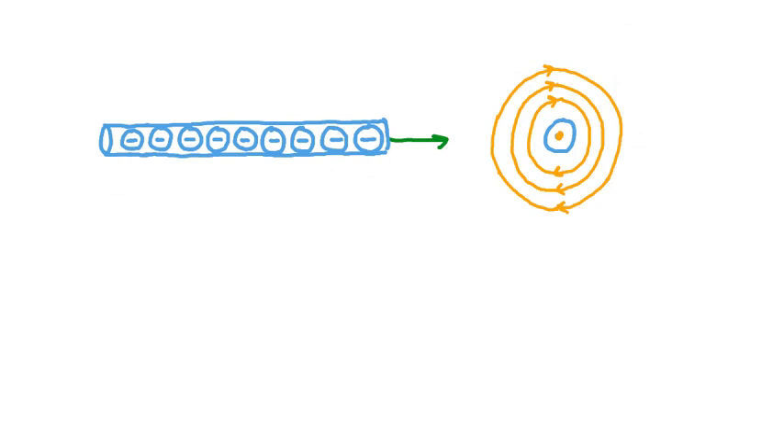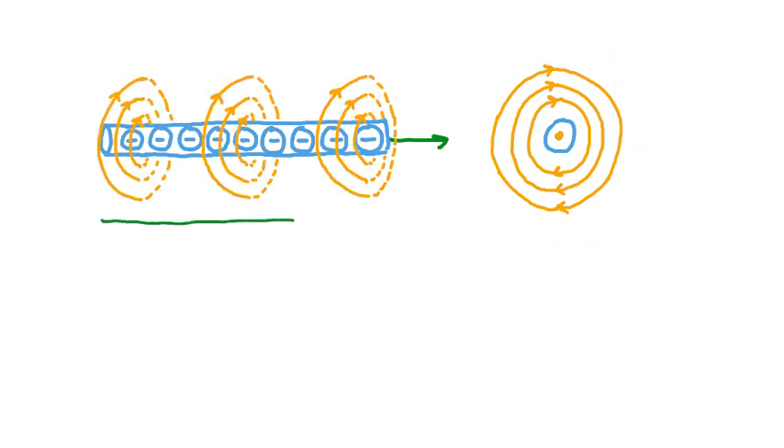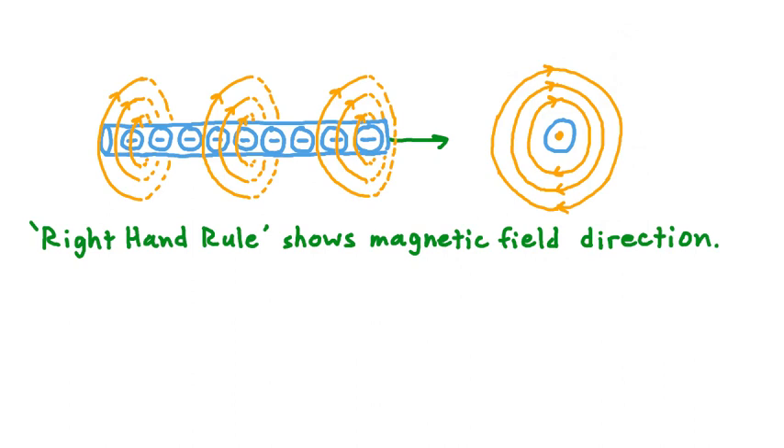The magnetic field would look like this if we look at the conductor end-on. From the side-on perspective, those field lines would look something like this. The fact that these magnetic field lines have a particular direction to them brings us to the first important rule we want to learn. This rule is called the right-hand rule because we use our right hand in it, and its purpose is to show the magnetic field direction.